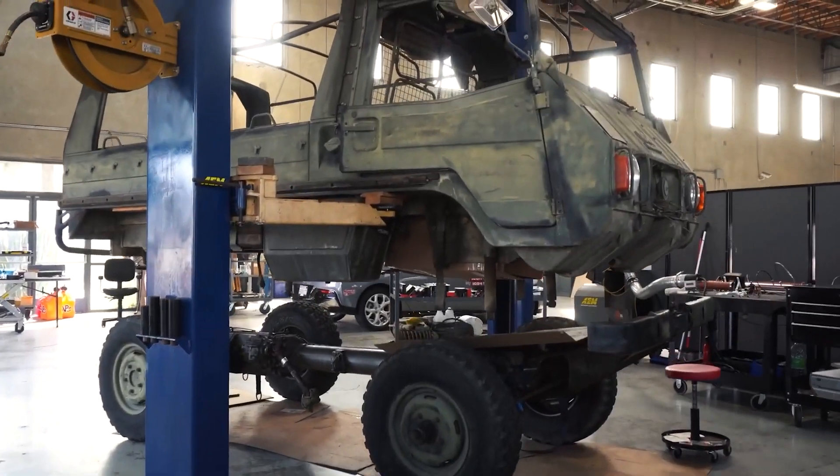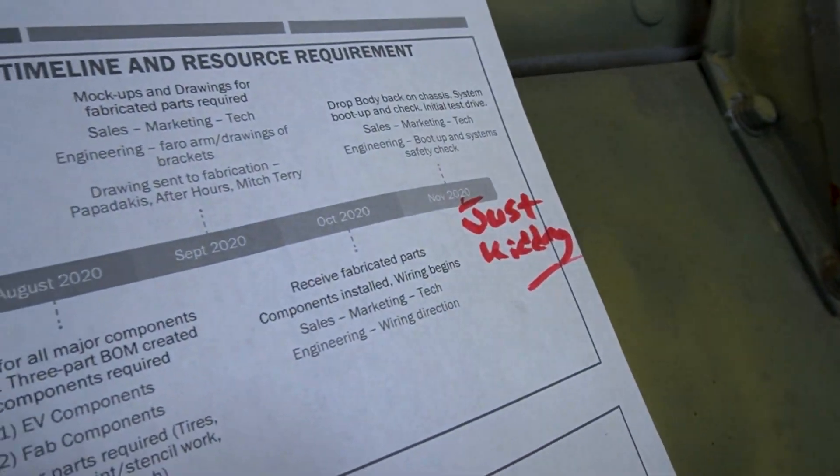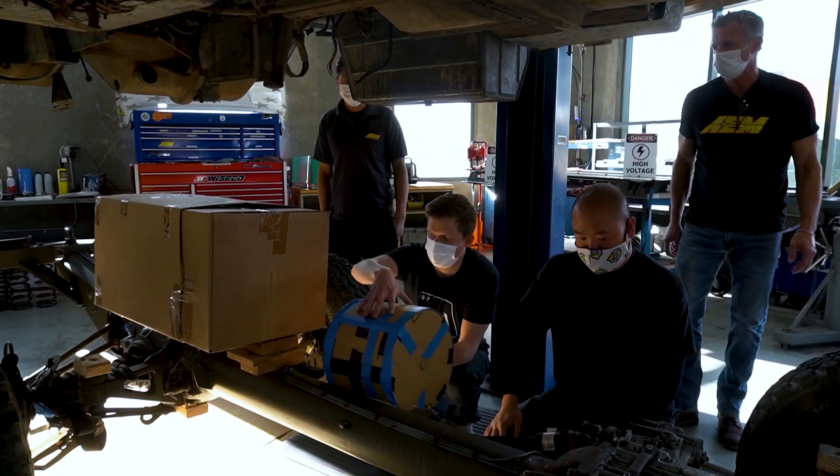Hey everyone, Kirk Miller here again from AEM Electronics and we're back on the Pinsgar project. We missed our mark — I committed to saying we should be rolling by Thanksgiving for a multitude of reasons and excuses. We missed that mark, but we have made a lot of progress.